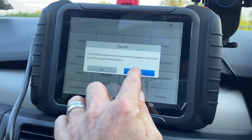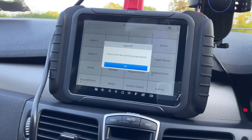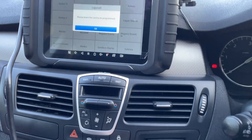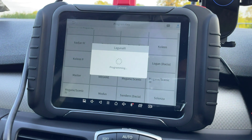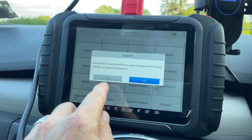Yes, because it says it was going to wipe all keys. So this is the original one I'm going to put back in. Press OK. Successfully programmed. Do you want to program more cards? No.